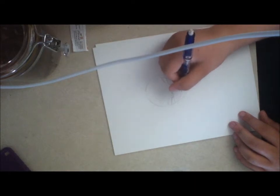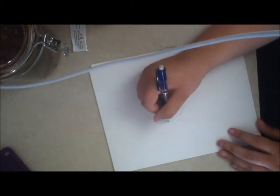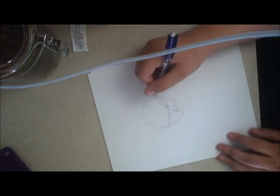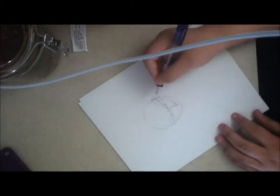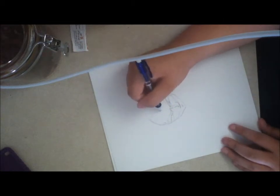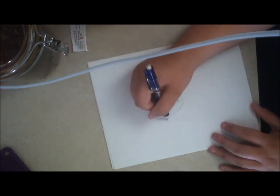He's smirking, and then I do the scouter on his face. I draw the hairline, and then I draw his ear. I had a bit of difficulty with this — I'm not really good at ears.